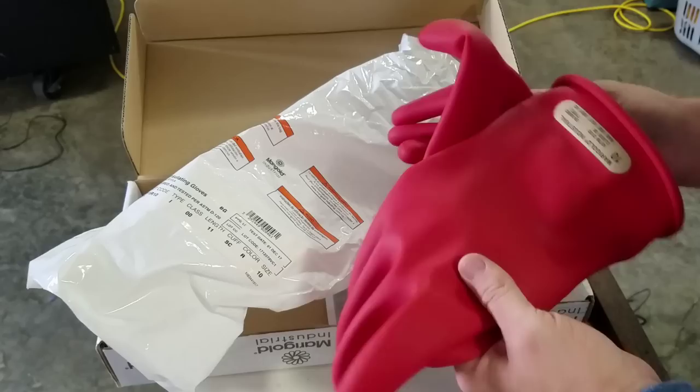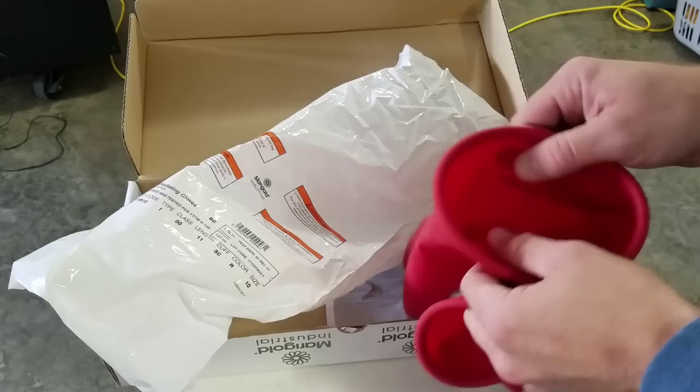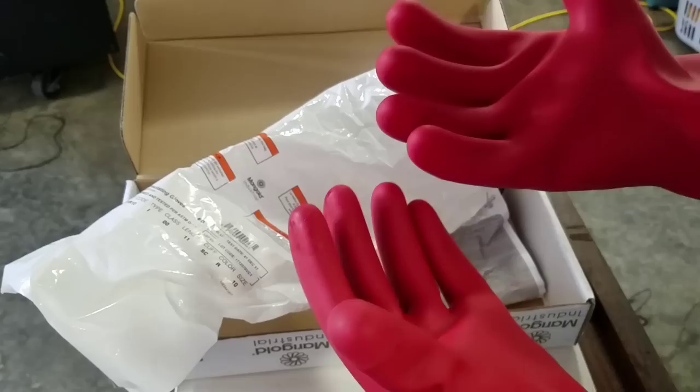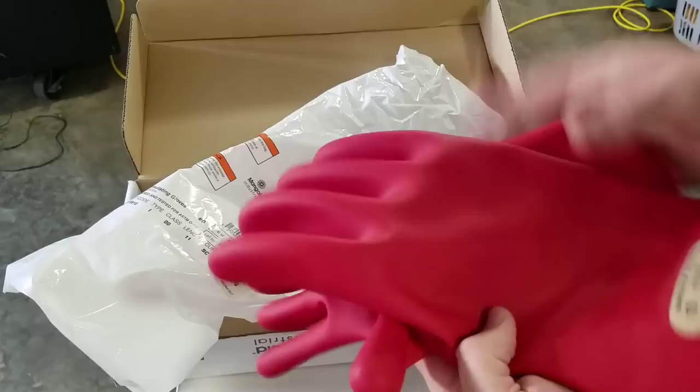They're available through any store that sells safety equipment — online on Amazon, eBay, and places like that. These are specially made; they're a specific type of rubber and they are rated up to a certain voltage. This is a good set, again about 70 US dollars after all the discounts.